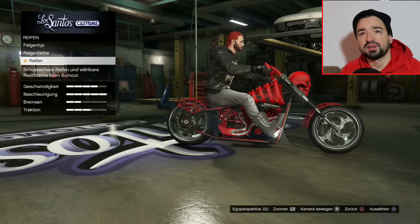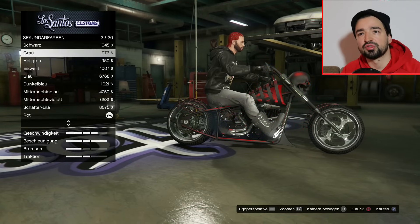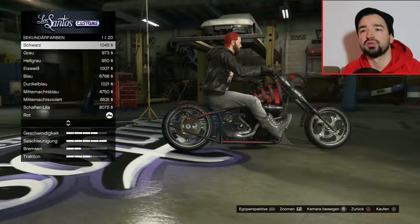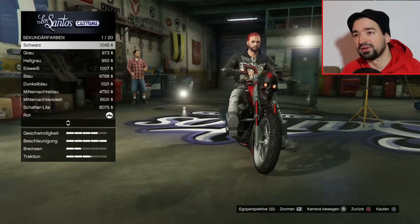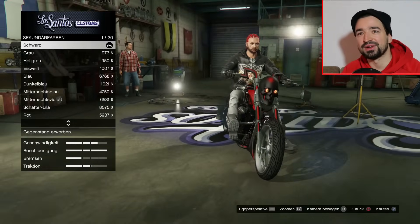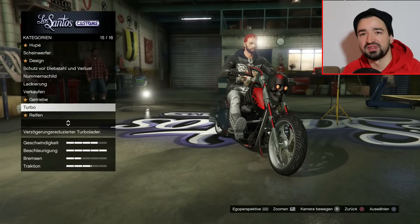Ich kann euch mal kurz zeigen, wie das mit der Sekundärfarbe Schwarz aussehen würde. So würde es aussehen. Oder wir machen es so - das ist eigentlich auch ziemlich cool. Ich mache es so, weil da kommt ja noch der Turin-Rote-Perleffekt richtig schön durch. Es sieht so aus, als ob der Schädel so eine glänzende rote Glatze hat. Jetzt hat es mich doch überzeugt. Das Rot war ein bisschen too much, aber so gefällt es mir ganz gut, wenn es nur so ein bisschen durchkommt.